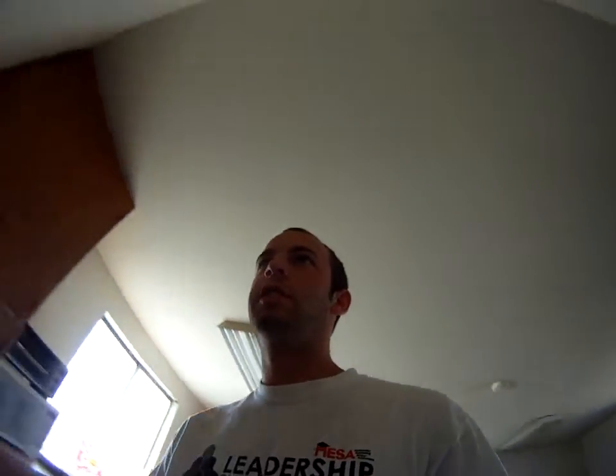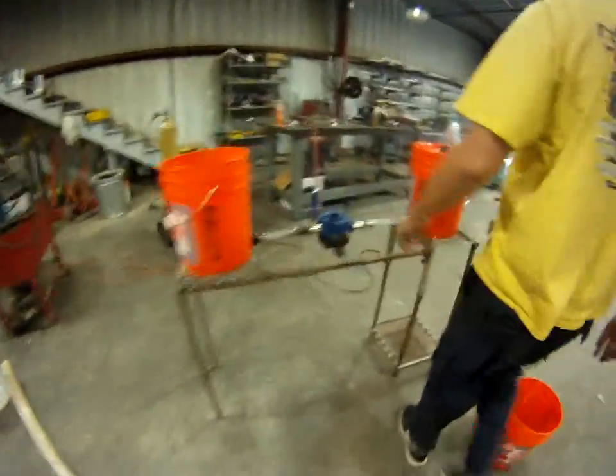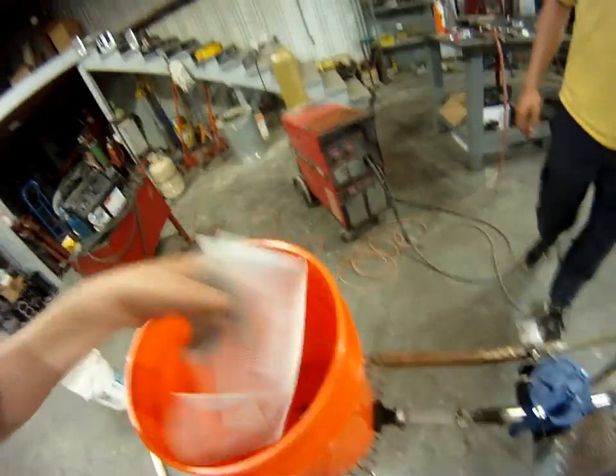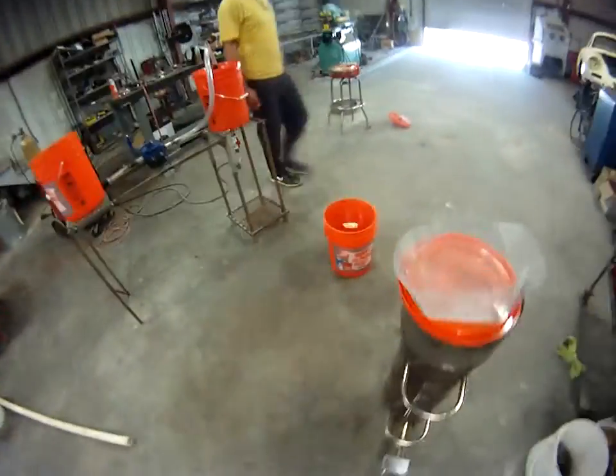First water filter test today without sand or char — we're just testing our actual system. Just completed it, pretty excited to test it out. Here it is: pump, hoses all hooked up, got a rotary pump and pre-filters. We're just running our mechanical tests for now.